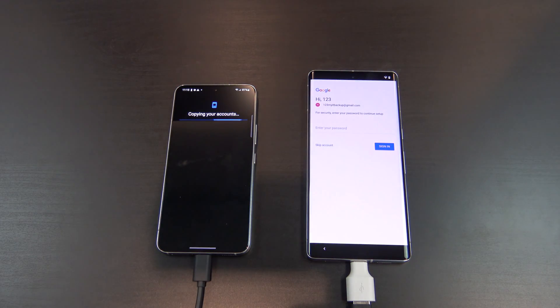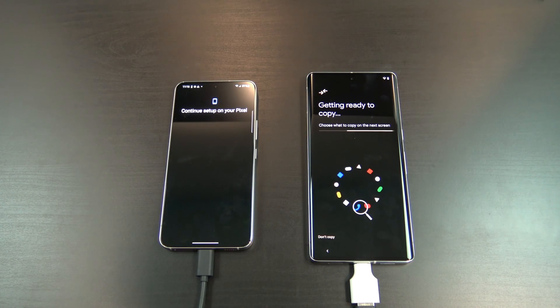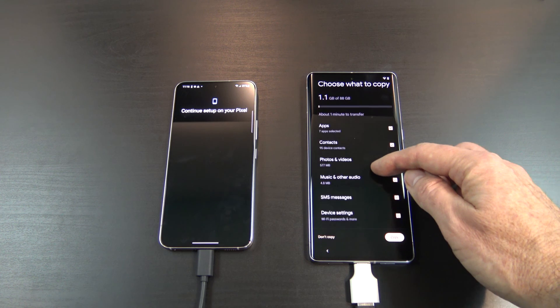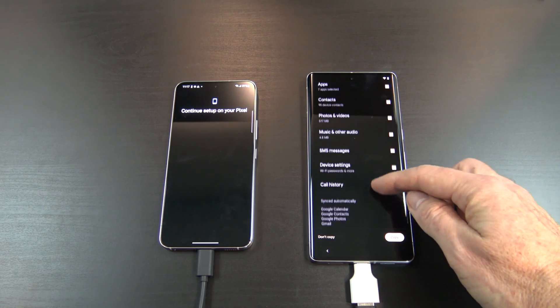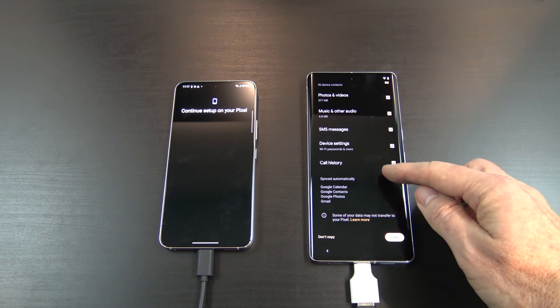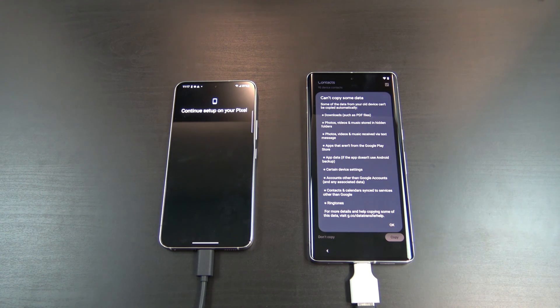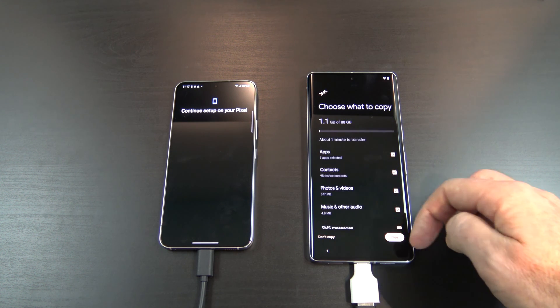When prompted, just go ahead and enter in your Google account password. Now you can go ahead and choose what you want to copy across. If you scroll down to the bottom and tap on learn more, it will tell you some of the data that it might not copy across. Just a good tip, something to be aware of. When you are ready, just go ahead and tap on copy.